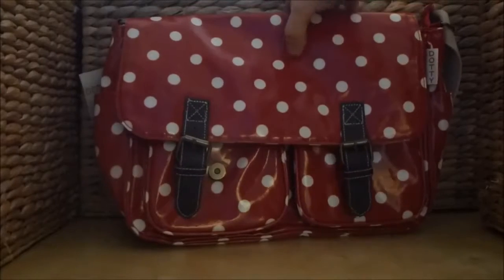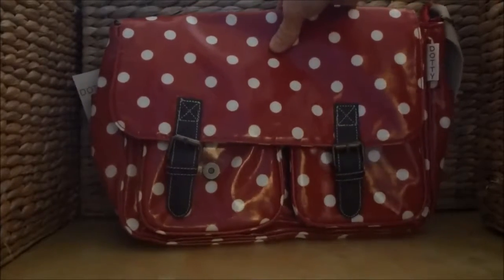The measurements of the bag are 39cm wide, 28cm high and 15cm deep.